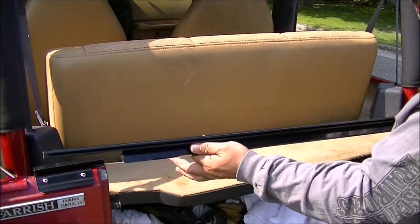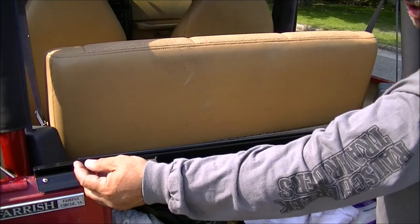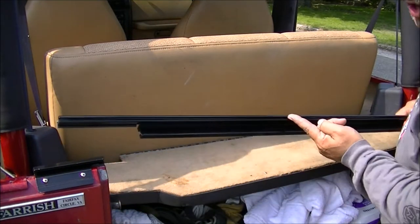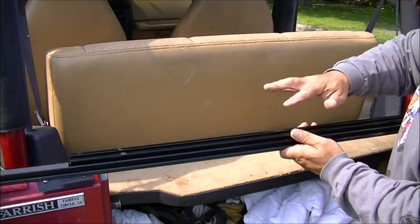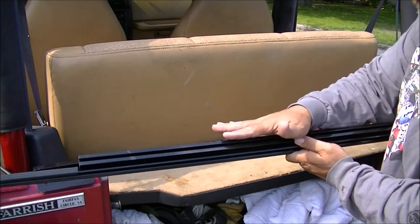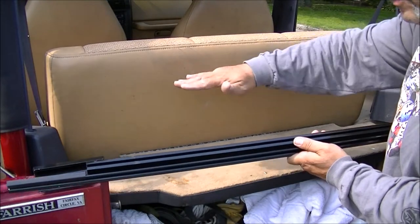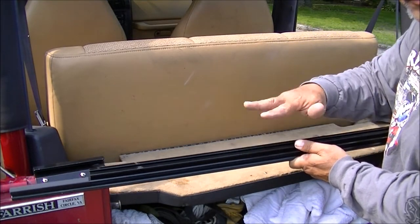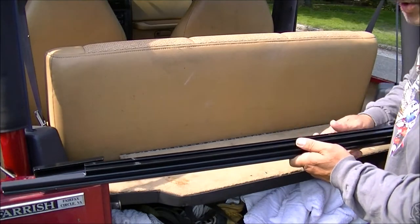The bar is very similar to the factory original — it's got a groove, and this groove is where the rear window of a soft top will slide into. It also has a piece on the back side for the tonal cover, the vinyl cover that goes over the back that nobody ever uses, but it comes free in the kit with the tailgate bar.